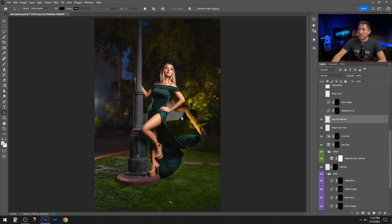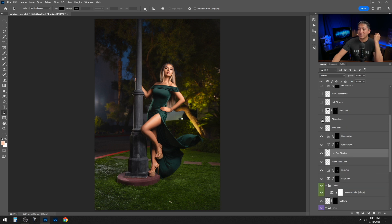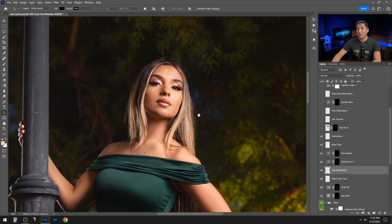I removed some blemishes — small wrinkles or veins that felt too prominent. Then I did global dodge and burn, dodge and burn on her face, and fixed the nose tip which was a little cold and darker. I also removed lots of distractions. For the hair, whenever I feel the subject has messy stray strands, I liquefy the surrounding area and push them in, then mask off where the hair shape begins.